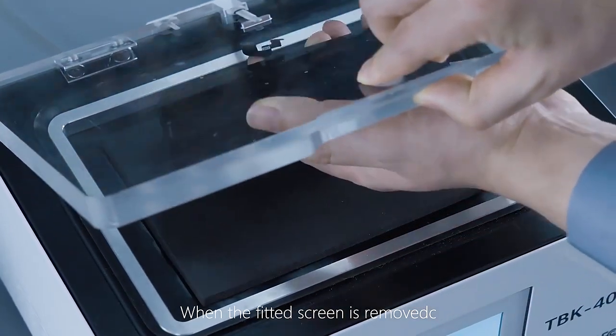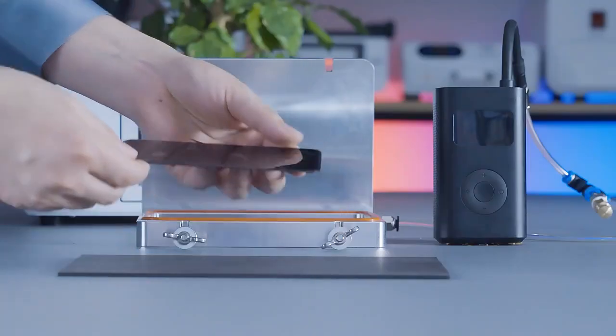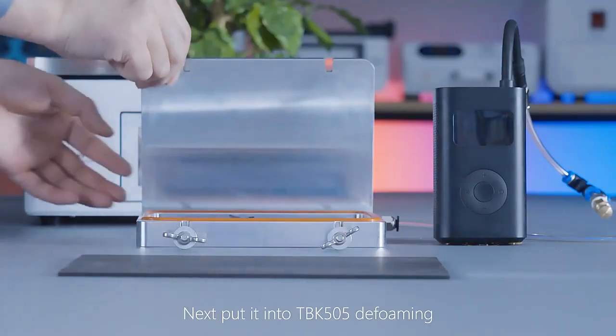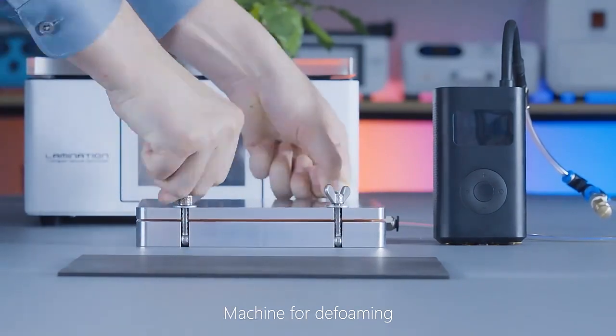When the fitted screen is removed, only tiny bubbles can be seen. Next, put it into the TBK505 Deforming Machine for deforming.